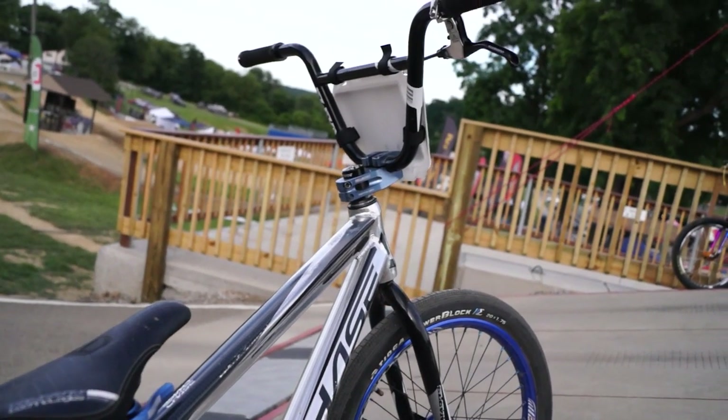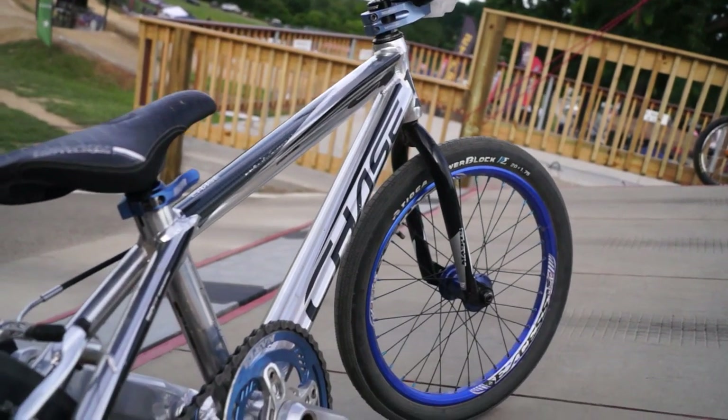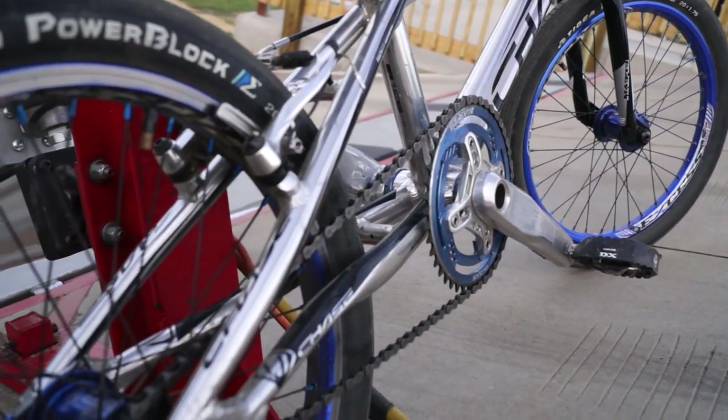Same frame, just a different colorway? I think we're going to do a special colorway for the World Championships — a little red, white, and blue edition. But I don't know, we'll see. It's hard to make a Chase look bad, so we don't know what color we're going with yet.